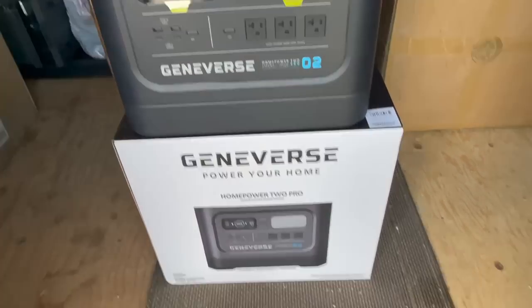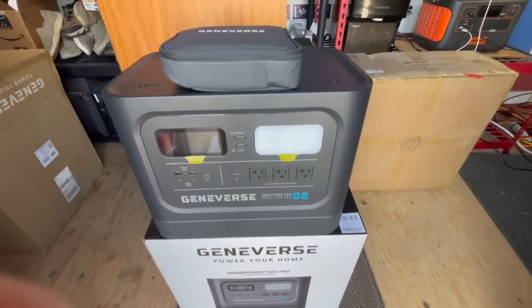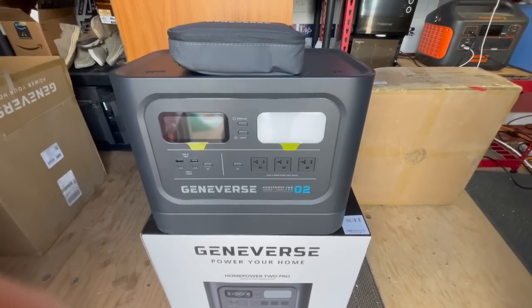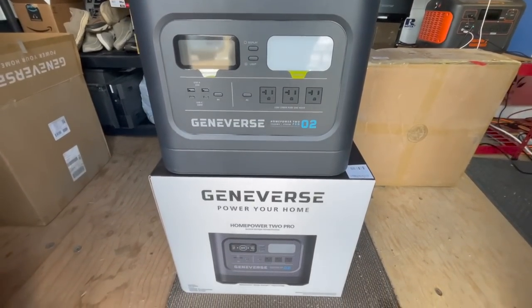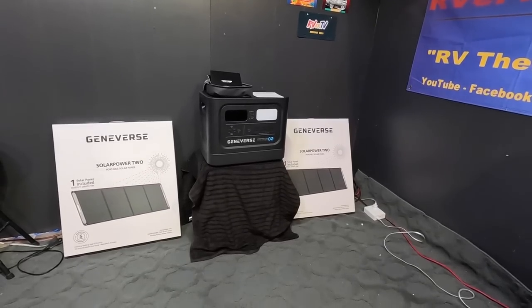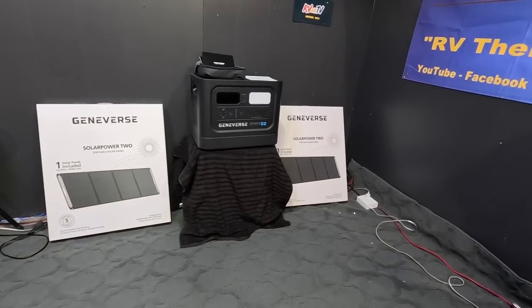I'm gonna take it in, we'll get it set up and charged up. I think Geniverse has an app that we can use, so we're gonna check it all out. Here it is set up in my studio — they sent two solar panels with it.